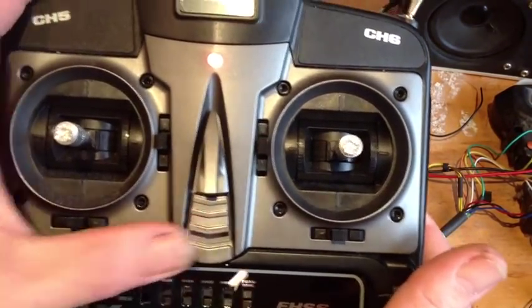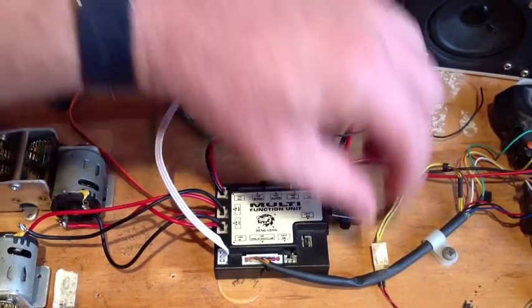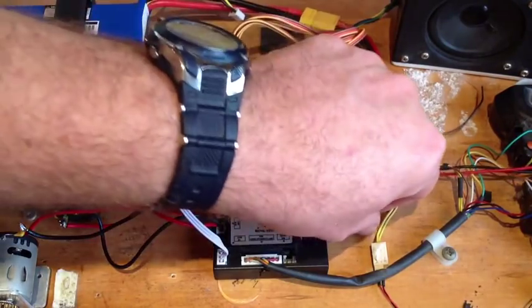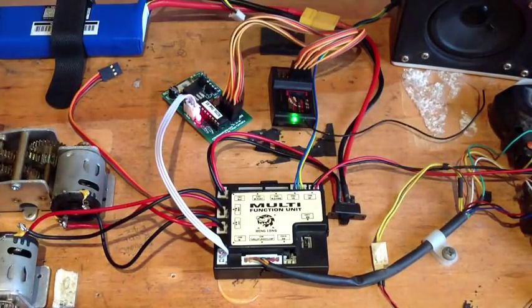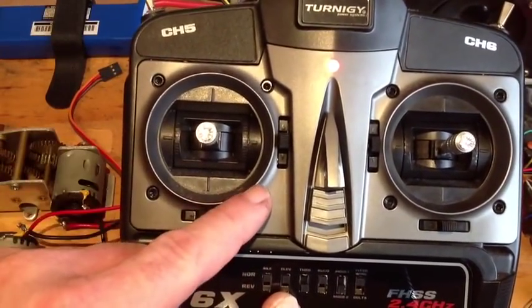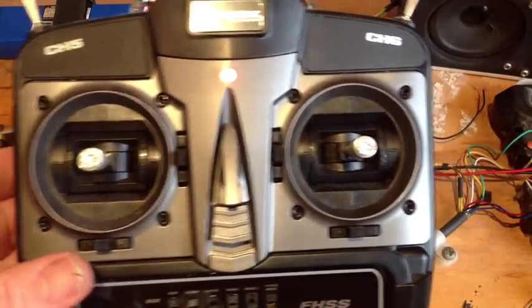So to start up, turn your radio on first as usual, then turn on your tank. Immediately we'll have a light on our receiver and a light on our RC2HL. To turn your tank on, you move the left stick to the bottom position here. There we go, tank has started up.